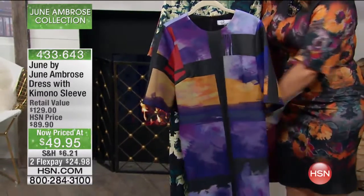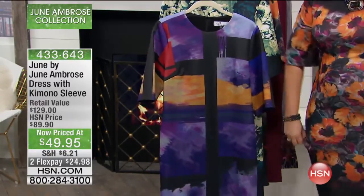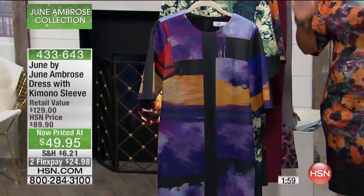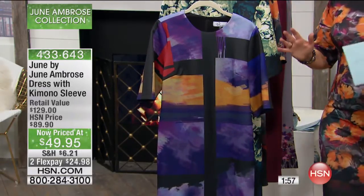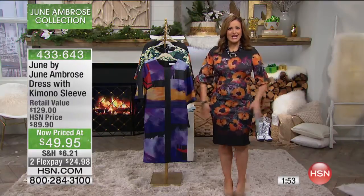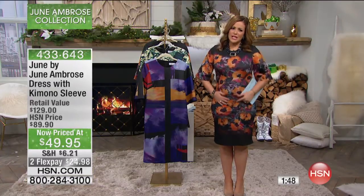I haven't seen a person in this building wearing this dress that looked bad. It looks good on all bodies. If you're straight up and down, you look so sharp, clean, beautiful, neat, and chic. If you've got curves, you're going to love this because you get the coverage and that scuba kind of feel — it's a poly spandex that feels like a scuba and gives you some light smoothing. It just is very flattering.